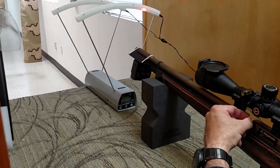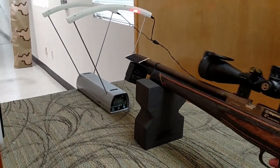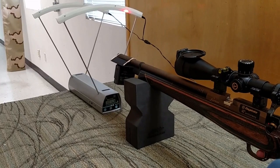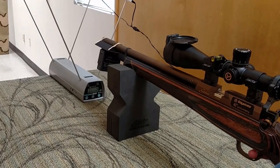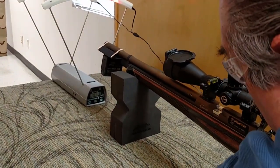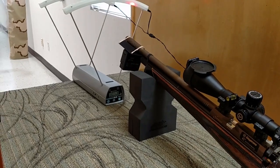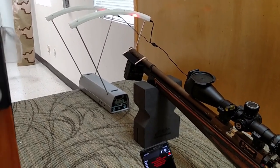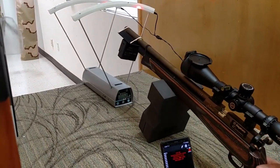We are also testing out another item today: a foam gun rest, easy, light, and portable — just stick it in your range bag. It's made by Foam Action Sports. Final readings were 1069 and 1072. That is all for our number testing, and you can see how this FX chronograph is very close to the regular bench top model.